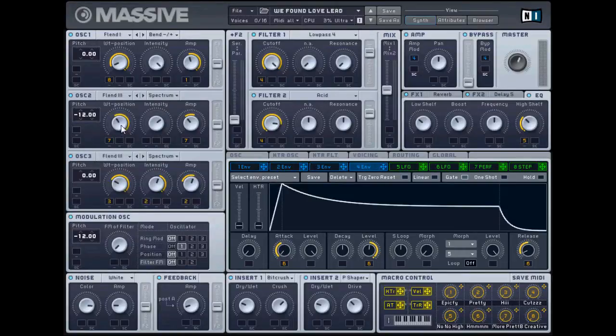Spectrum - wet position right there, intensity right about there, and amp right there. Another FLEND3, and keep that on zero. Kind of similar to the first one, put the amp up a little bit higher. Just play with the buttons until you get the exact sound that you want out of it - that's the beauty of being able to tweak stuff.